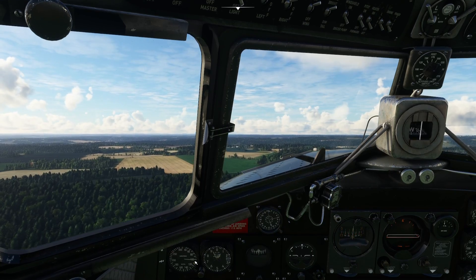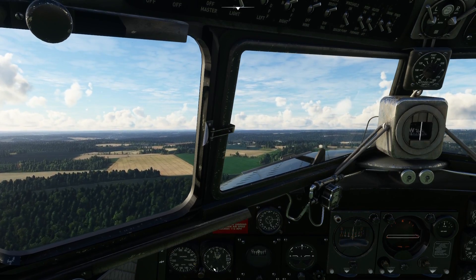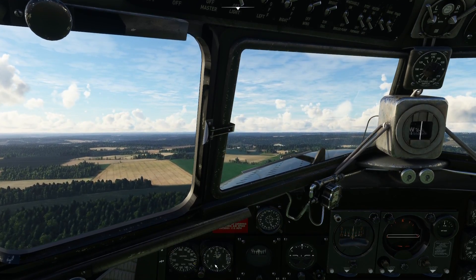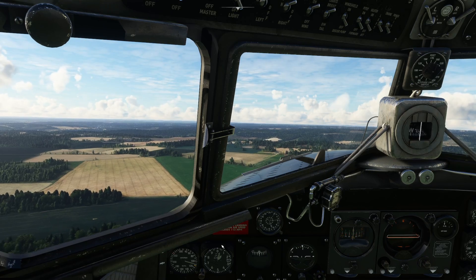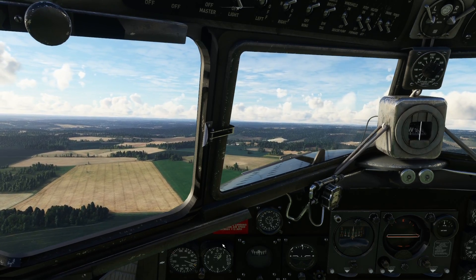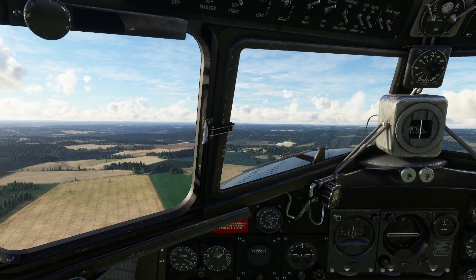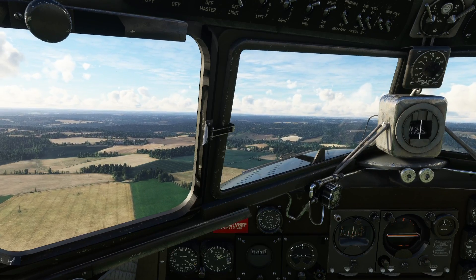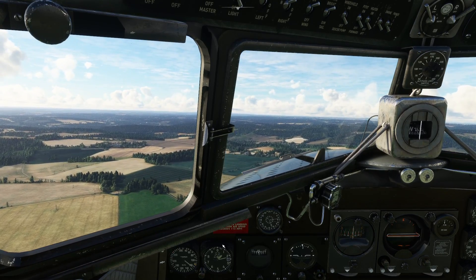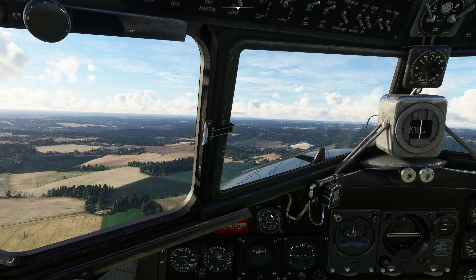So we're just waiting for the aircraft to accelerate a bit before we start manoeuvring. Rather than actually start manoeuvring, what we're going to do is just trim the aeroplane out. So I'm giving it some elevator trim - I'm using the hat switch on my joystick. It's mapped to do elevator and aileron trim so I can just trim it out as we go.